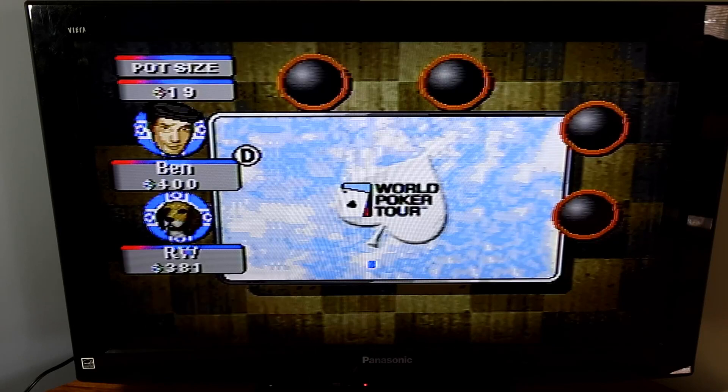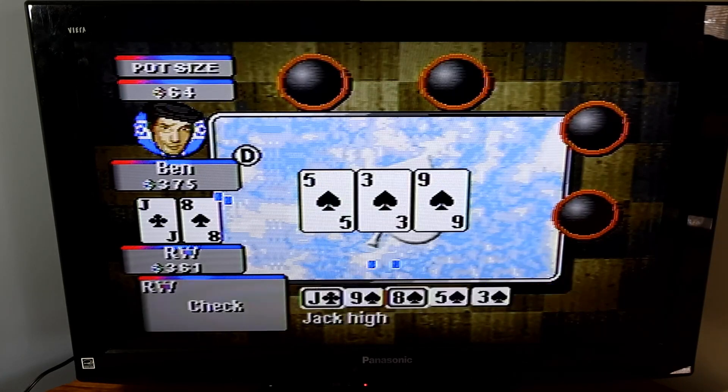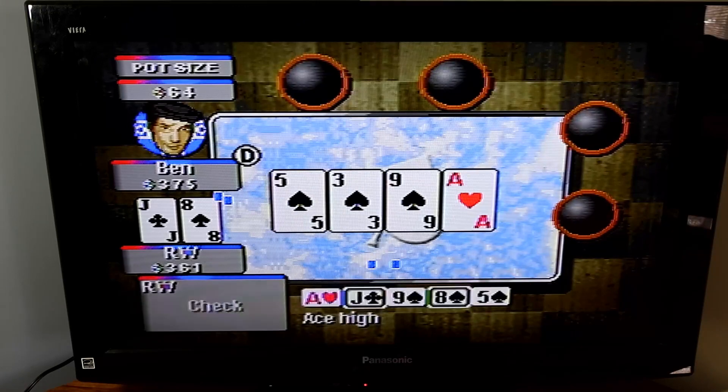It's not bad for a 20-year-old game — I think it came out in 2004. You can hear them knocking on the table for the checking.